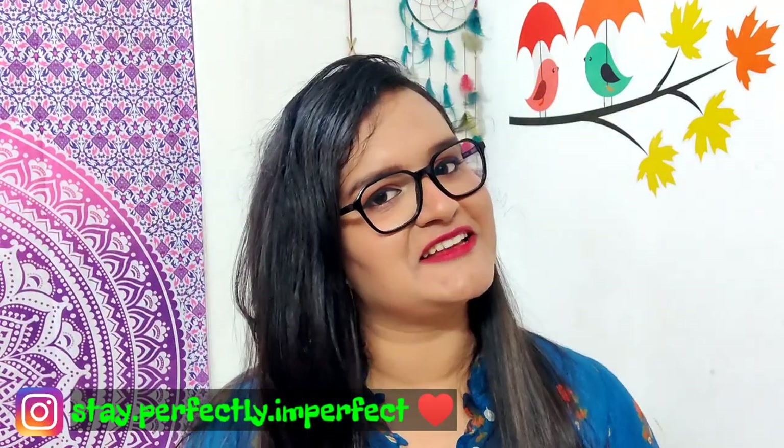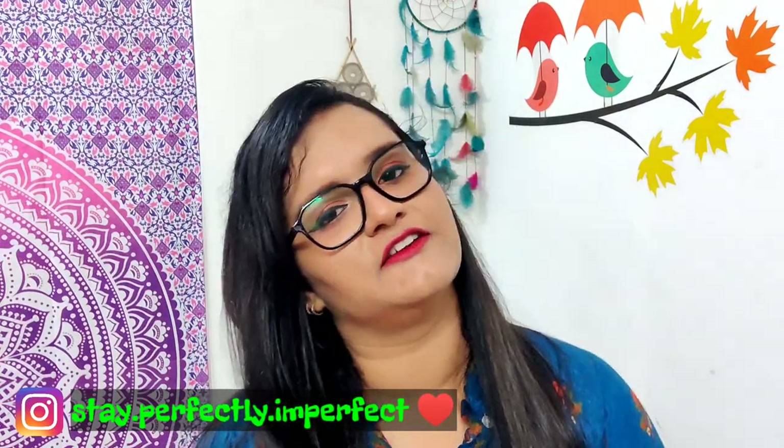Hello! Hi! Namaskar! Welcome to my channel Stay Perfectly Imperfect! I am Shrikaj, back with my review video.